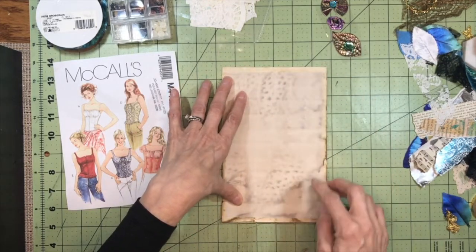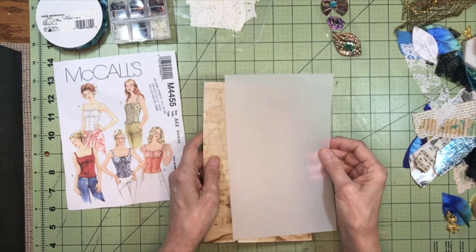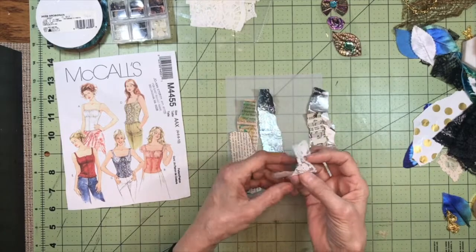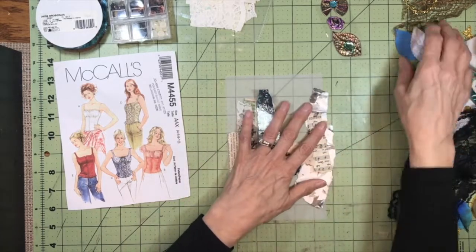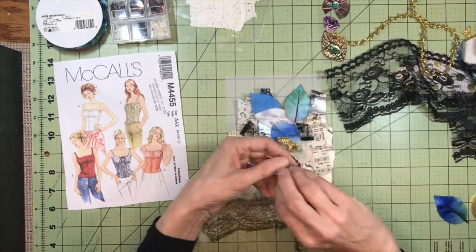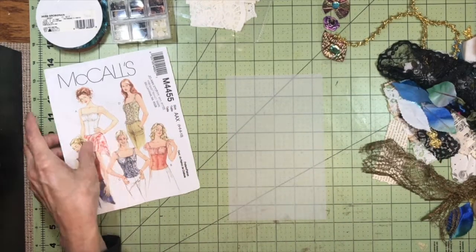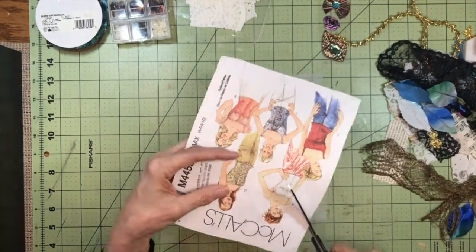I have the front of a McCall's pattern and I'd like to cut out this gal and attach her to this piece of vellum cut to fit this page, which will end up being a pocket. I've brought along scraps of book page and wrapping paper, some scrap lace in white, pink, and black, some leaves, and a butterfly wing that I cut half of off. I thought I would just have a play and see what happens. The ones I've seen on YouTube are so cute — I figure if they can do it, I can do it.